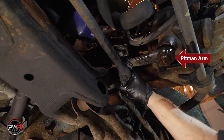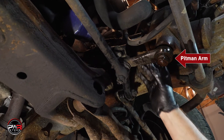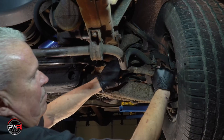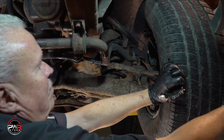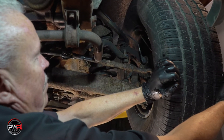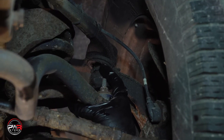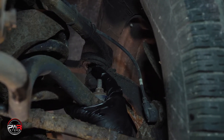Quite often, the Pittman arm is also worn out, so it's good practice to replace them both at the same time. Look over the entire front suspension, making sure there are not any other parts that might need to be replaced. As you can see here, this vehicle will also need the upper ball joint.